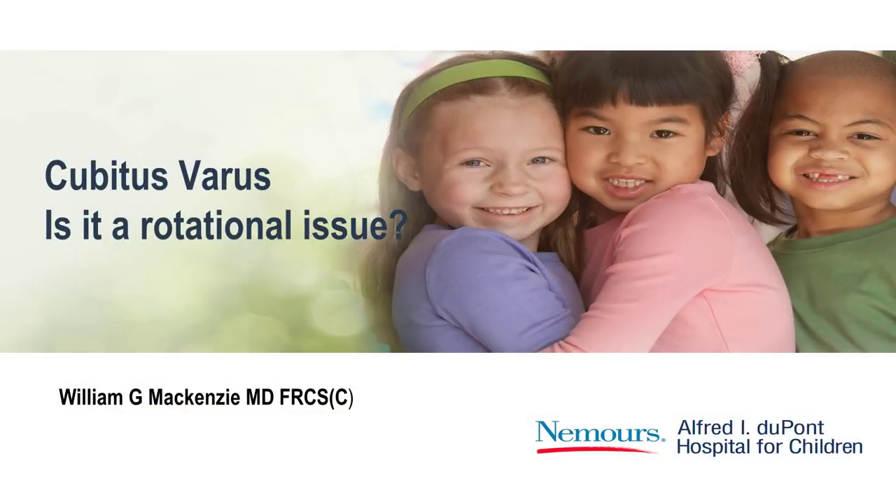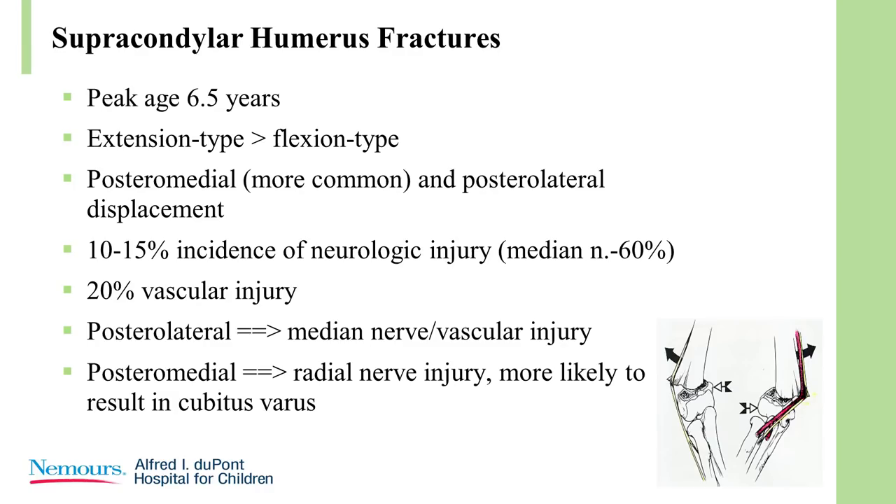Now we're going to talk about the knee and the arm. Supracondylar fractures, as you all know, are most common at around six years of age. Extension type is most common, and posteromedial displacement is most common.